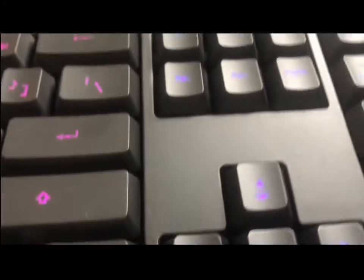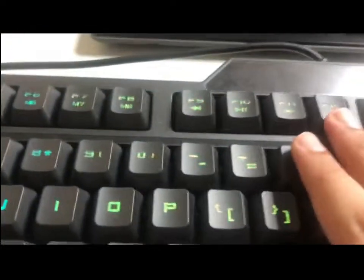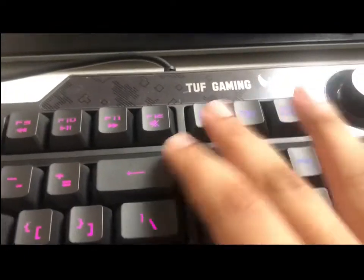There's also the numbers over here, the arrows, the F1 through F12, and so many other buttons that I don't know, like the stuff over here.